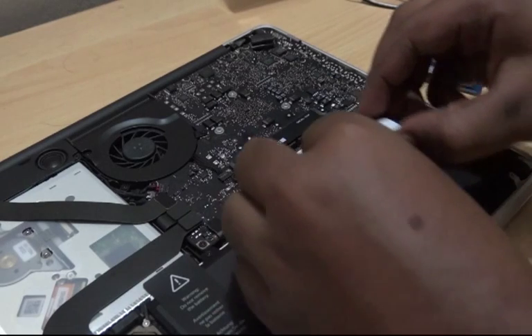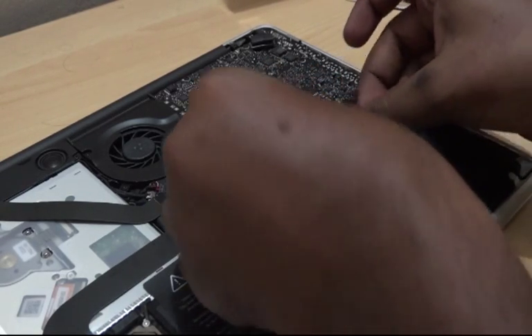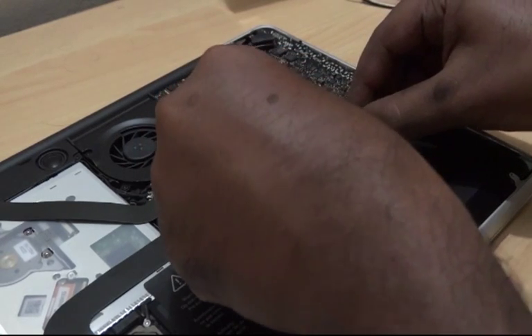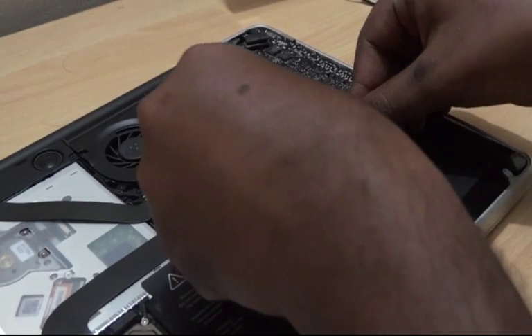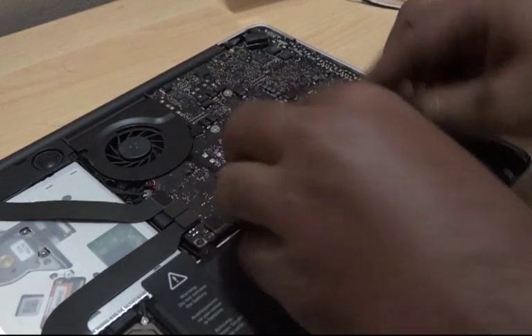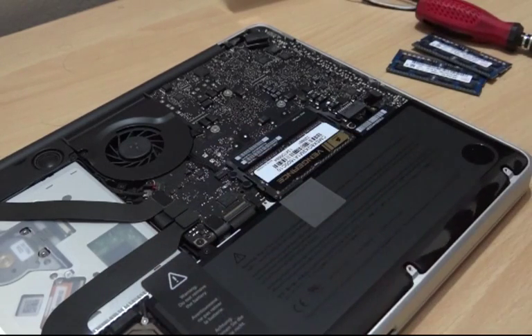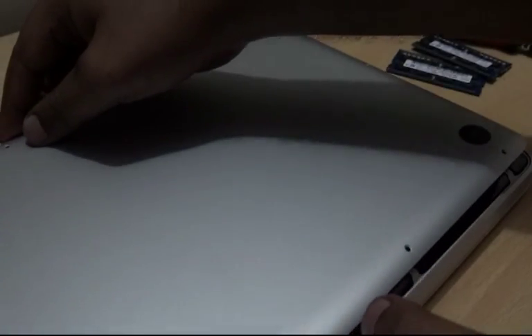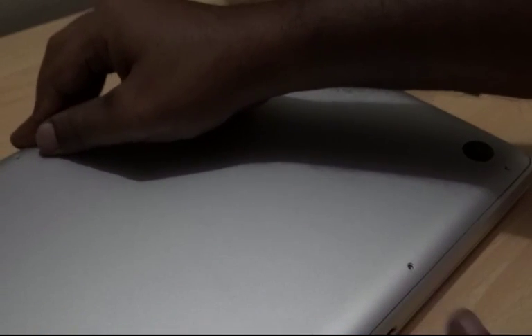Gently push it down. That's it — you have successfully installed the RAM. Let's close the back panel and you are done. Boot up your computer.